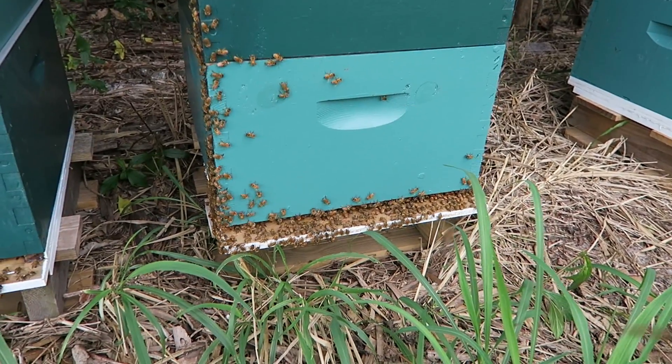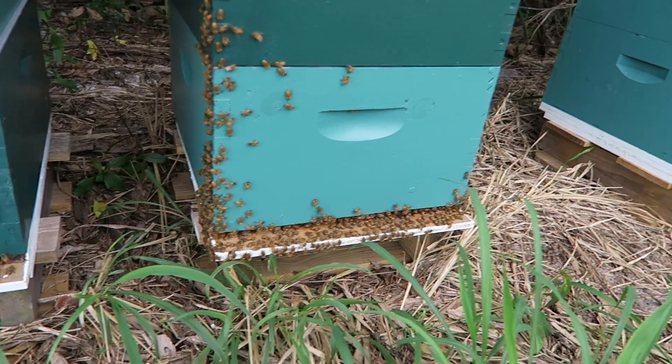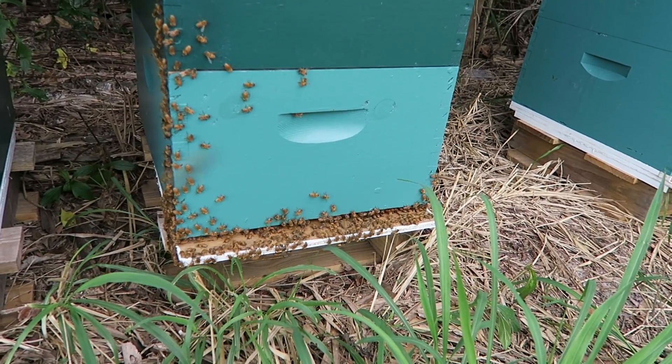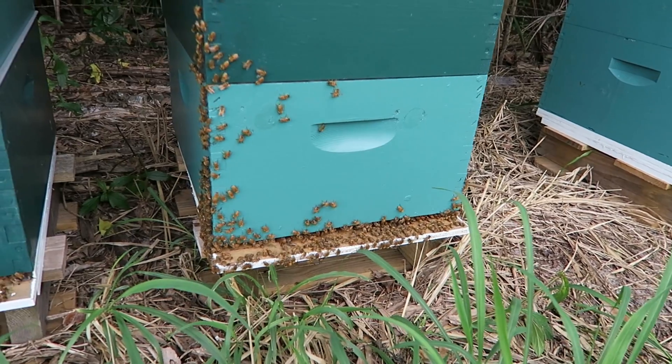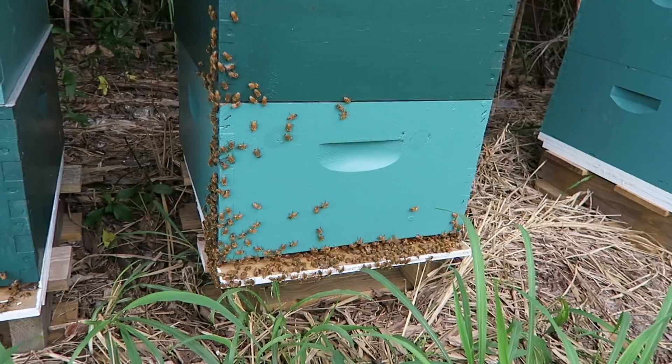Every single time when I come here, they just sit around the hive and I don't know if they're working or not. I have to install a queen excluder in here, so I'm going to open them up and see what is going on.